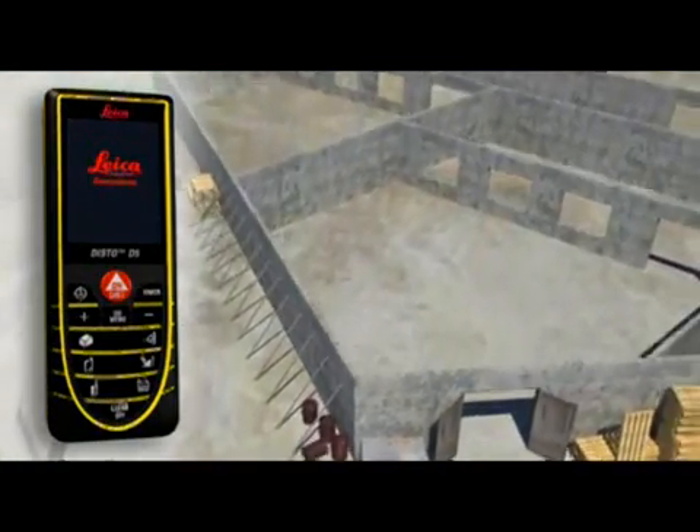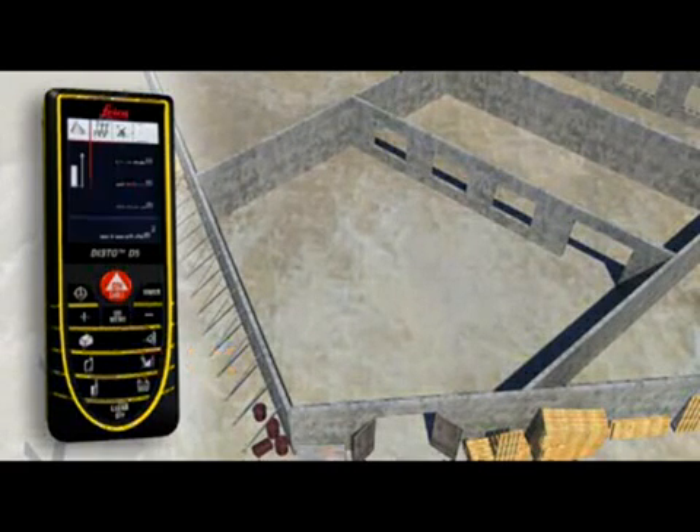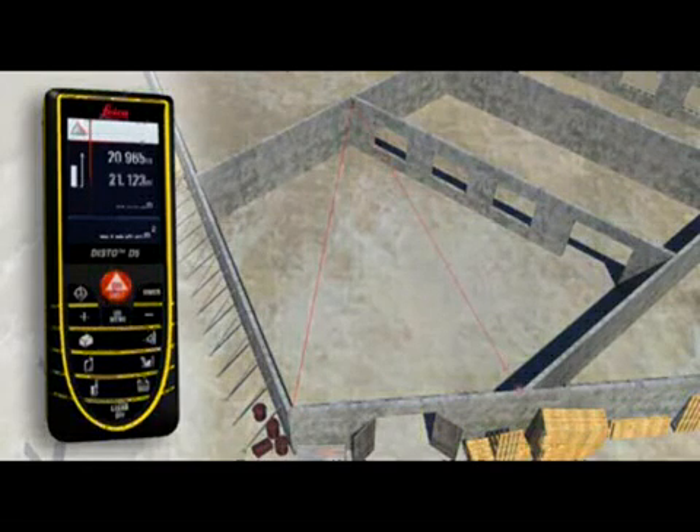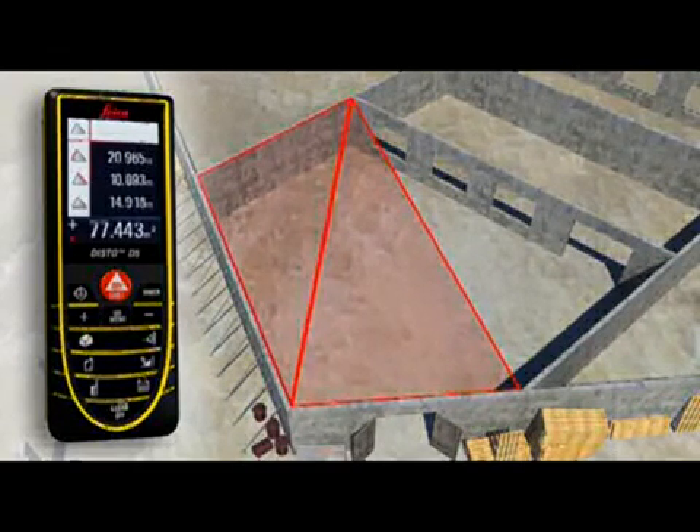Rooms are not always rectangular and simple to measure. The triangulation function can also help you to quickly capture the area of a polygonal room. You divide the room into imaginary triangles, then use three measurements to determine the areas of each of the triangles, which can be added together automatically.